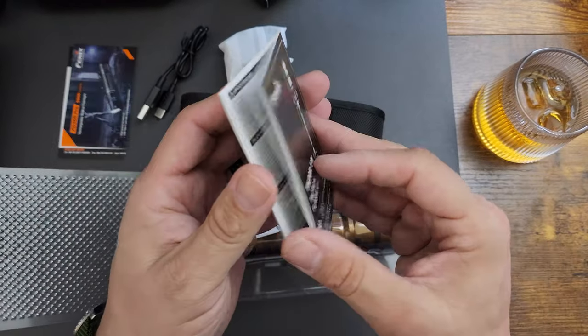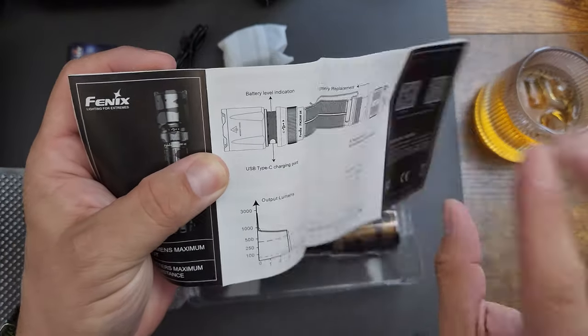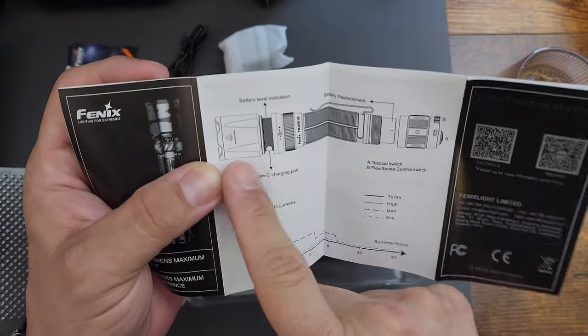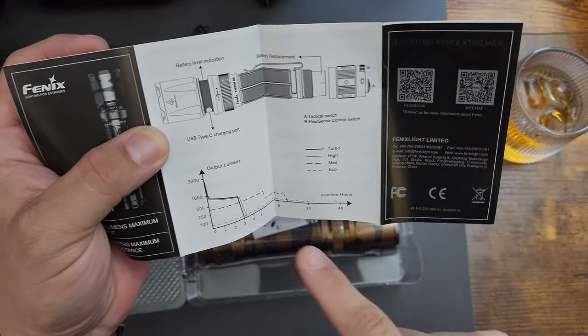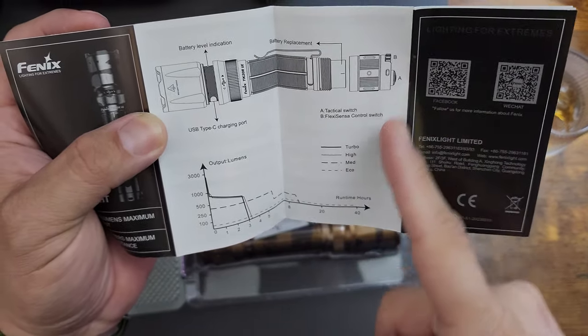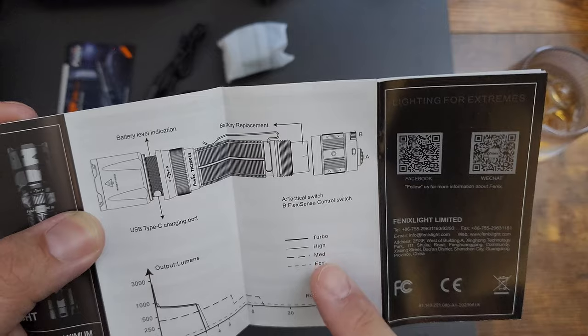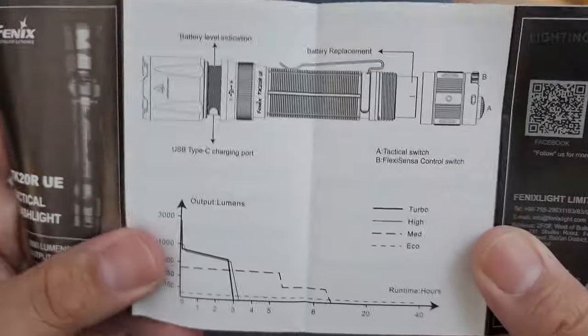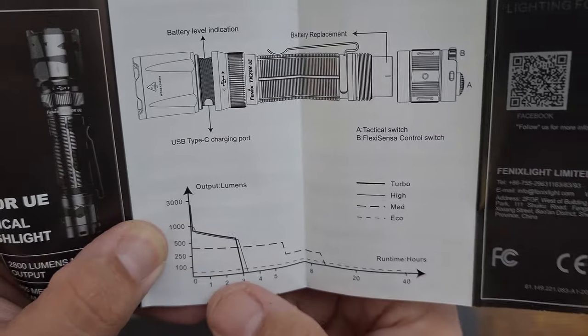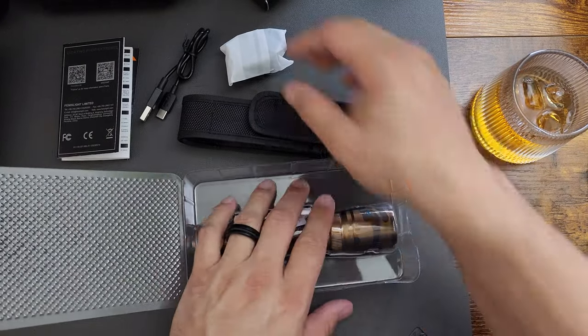Good news — manuals, warranty card, and another manual. Warnings and stuff. Oh yeah, battery level indication. There's a port — I wonder if that extends. Battery replacement: unscrew the back end. Buttons A and B — a tactical switch and a flex sensor control switch. These are your levels right here, look at the output lumens and runtime. Very intuitive — I'd keep this manual and toss the rest.